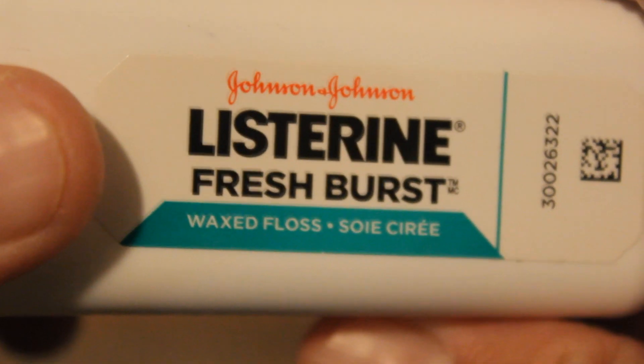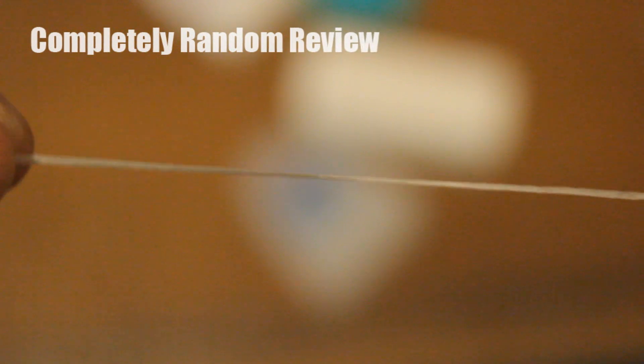Then we have Listerine Fresh Burst. Waxy floss — waxing floss is probably the worst kind. And I don't like the way it's not sealed; it's just out in the air open. This kind of string is literally just like wax paper, and it literally comes apart easily. I don't like it.